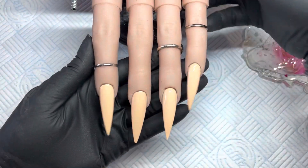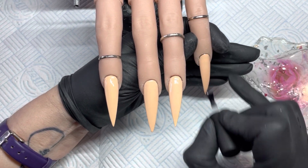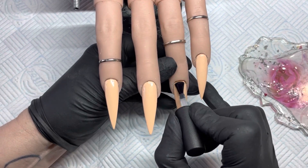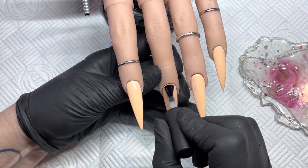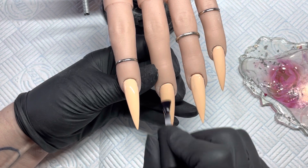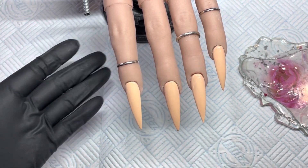Pop that into the lamp for a minute. Because I'm doing nail art on this one, I'm going to use a matte top coat. You can use a gloss top coat and then file or buff it to get that shine off, but it's so much easier to just matte top coat it with no buffing. I'll quickly do these, then pop them under the light for another minute.